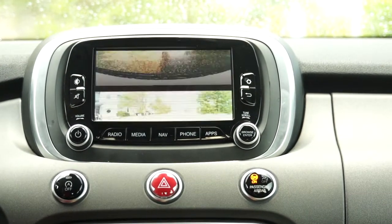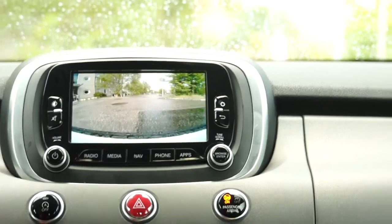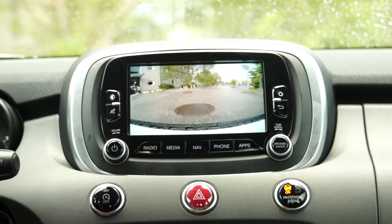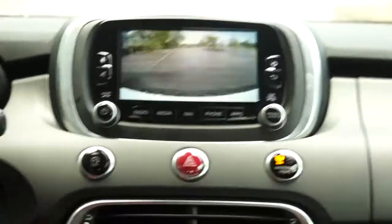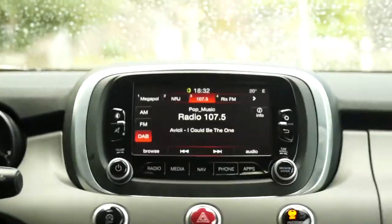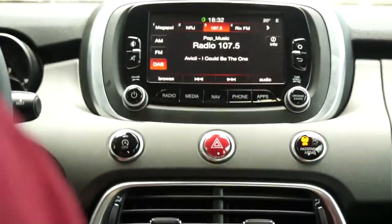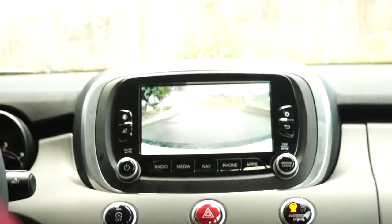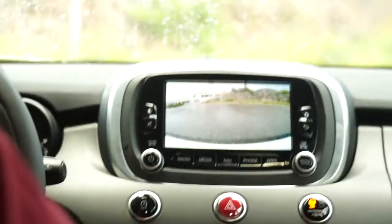I put it in Drive, the front cam goes on and I start rolling. When I come over 20 km/h it goes to the normal user interface. When I slow down it comes back. This is what we call Front View.